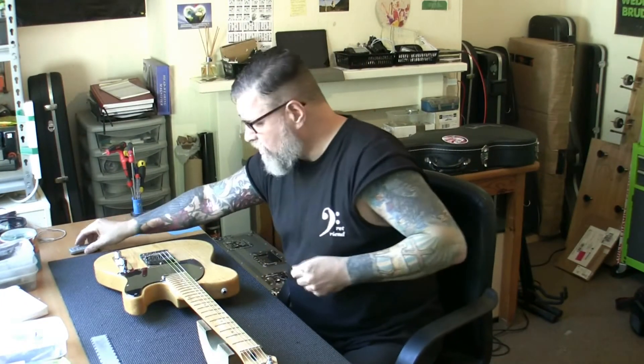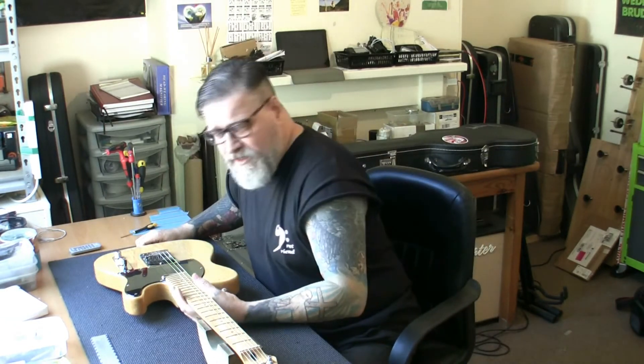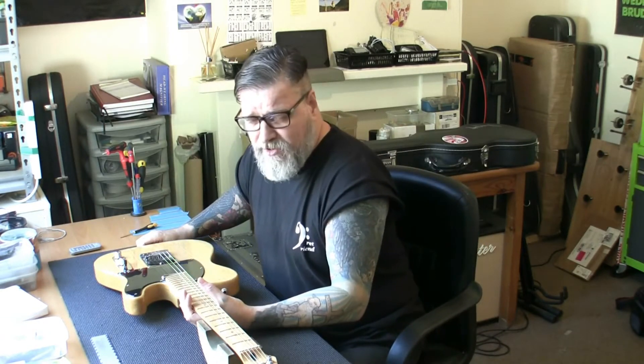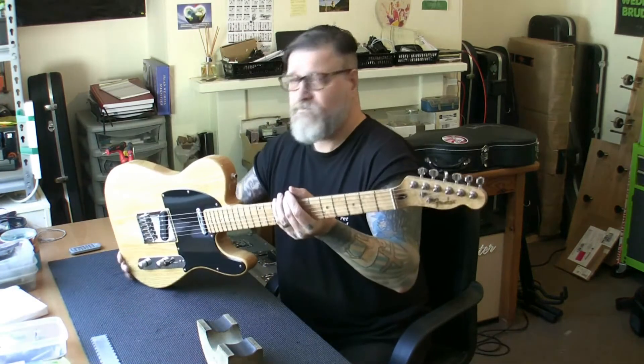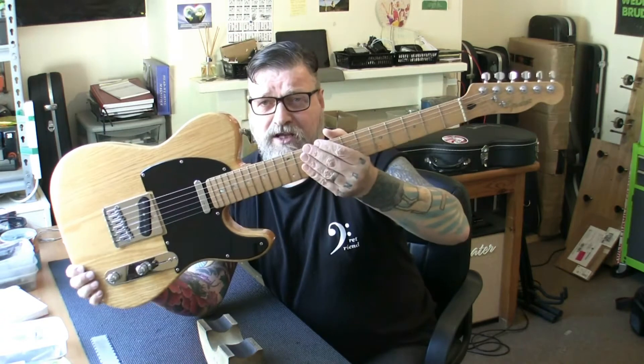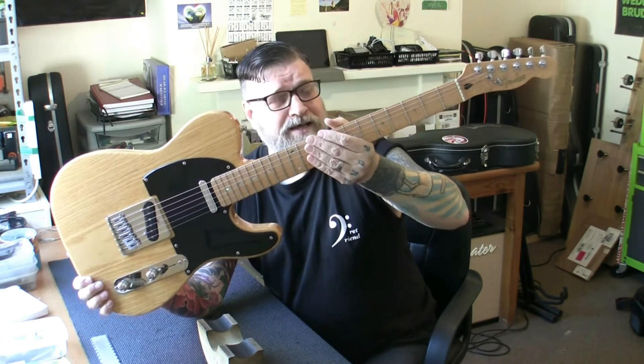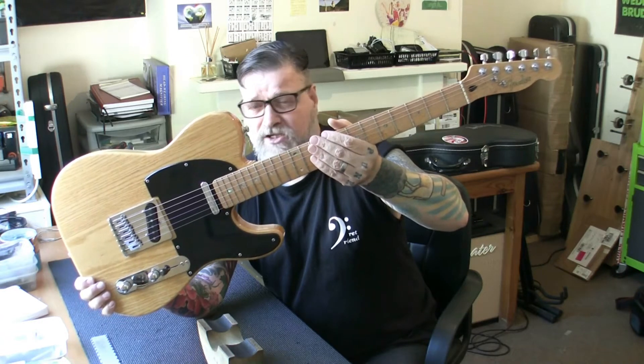Good day prep friends, new project on the bench and something you don't see a lot of. I'm going to lift it up and see if you can guess what it is. So there you go, obviously a Fender Telecaster - it is a Fender Light Ash Telecaster.